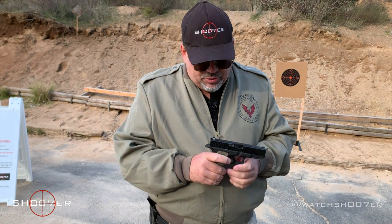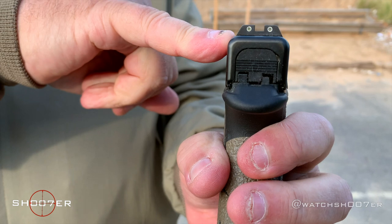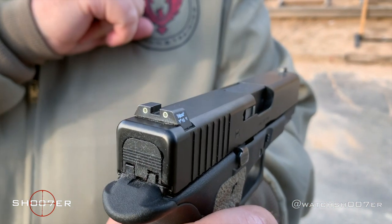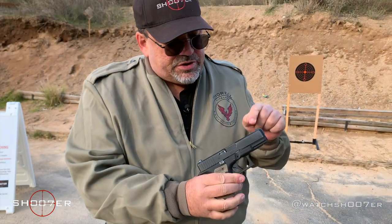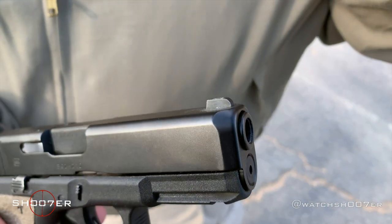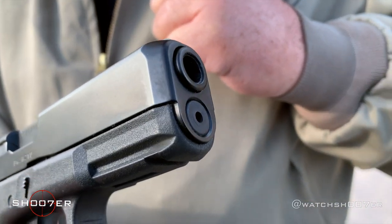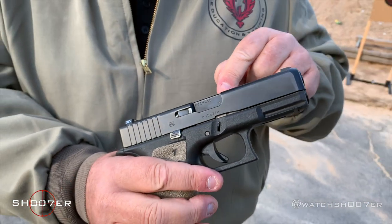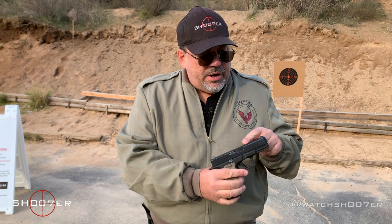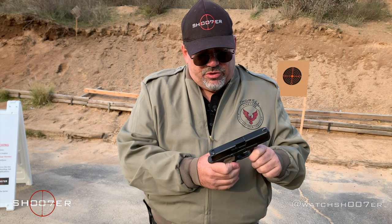I've also put Trijicon sights on it. I really like having a three-dot setup and never really warmed up to the Glock-style sights, so for me this was a no-brainer. You'll also notice that the Gen 5 has a contoured muzzle to make it easier to holster, and it's got a recessed crown in the barrel. Glock has also included a new rifling they call the Marksman, which is a version of the polygon rifling that HK originally came out with years ago.